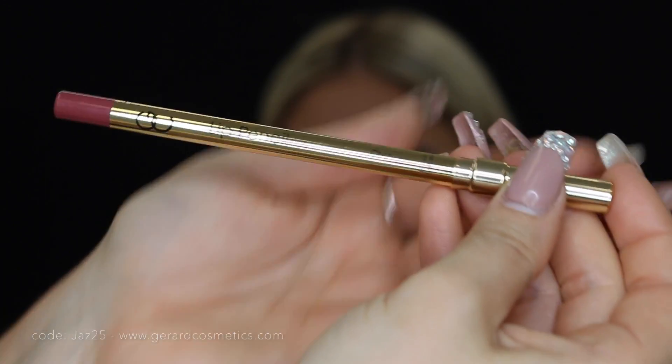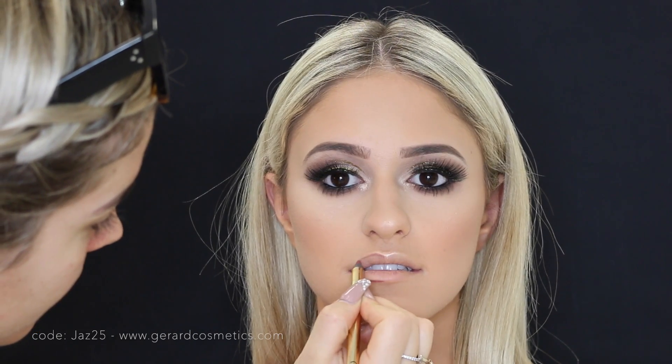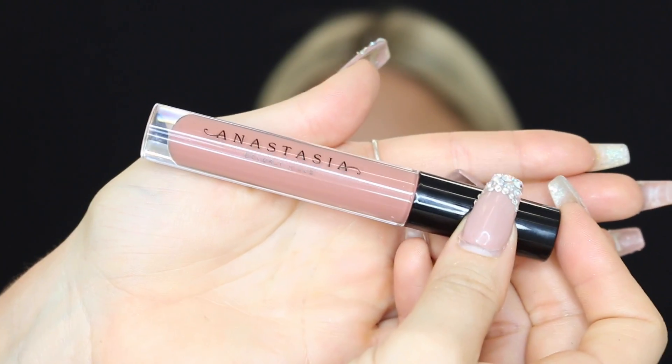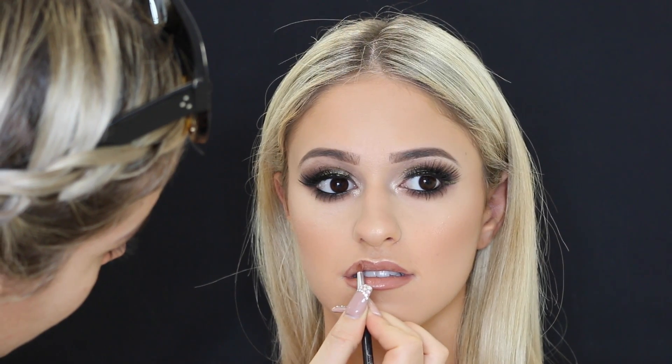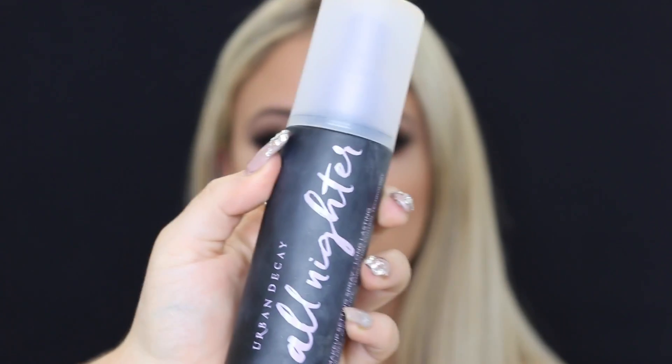Then taking the Gerard Cosmetics Cher lip liner — I literally can't live without these, they're my favorite lip liners in the whole world. I have a discount code if you want to use it — I'll leave it listed below. For lips I decided to use a gloss: the Anastasia Beverly Hills Toffee Lip Gloss, so good. Then to set I used the Urban Decay All Nighter Setting Spray, and that is the final look done!